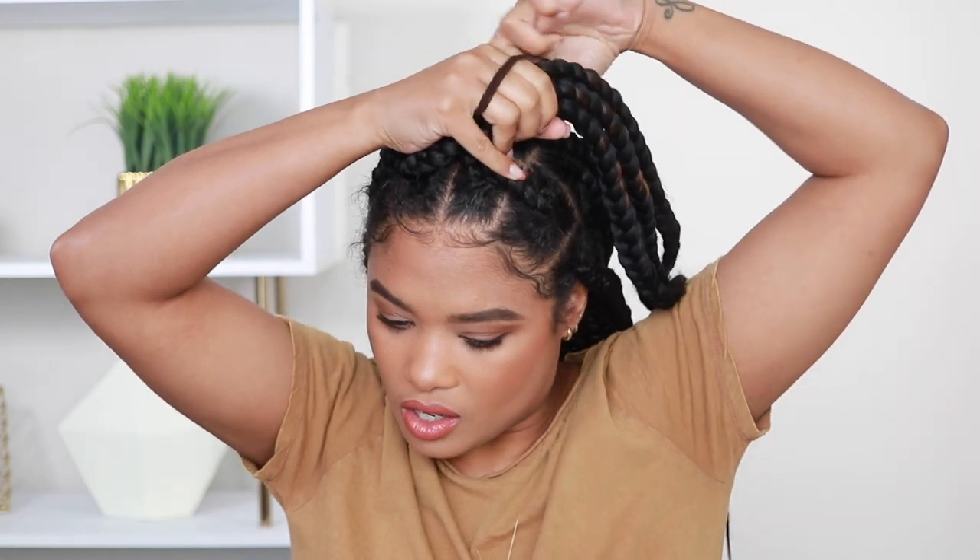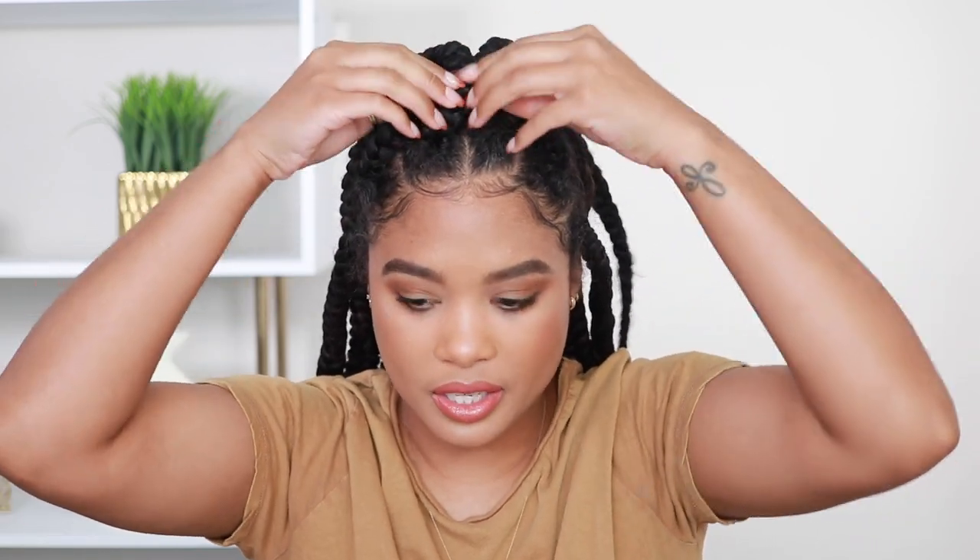I just grabbed my four main braids right here from the front and I'm going to put them up towards the top of my head. I'm taking my scrunchie — this is a very dark brown — and I'm going to go ahead and clip it up. I'll loop it twice, and then you can kind of finagle it if it's pulling too much: pull your braids out, make it a little bit looser, then fix your braids to the front. Boom — I love this style.